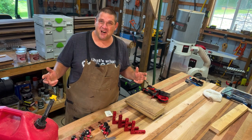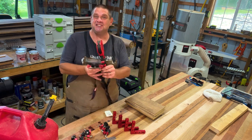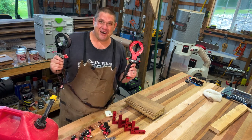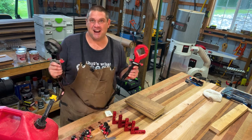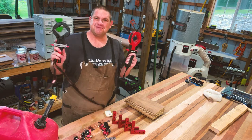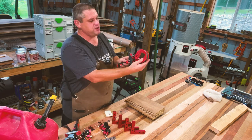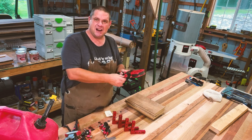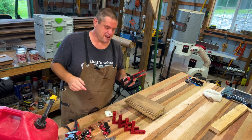Do you like being pissed off? I know I don't. But if you do, I suggest you get band clamps like these. When I first started woodworking, these were two items I knew I had to have. They would help me out when putting together any sort of box. But that just doesn't happen as easily as it sounds. Let me show you what I mean.